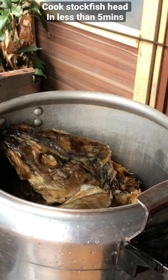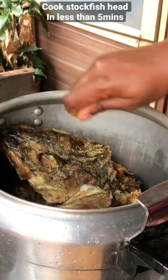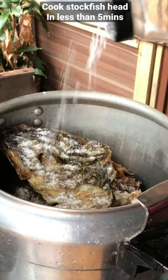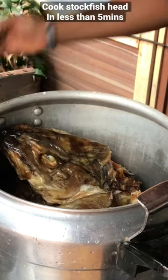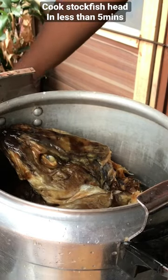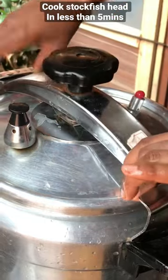I got you covered — the best way to cook your stock fish head is by using a pressure pot. Just wash it, add to your pressure pot, and season with some seasoning cubes and some salt. But you have to be slow on the salt because stock fish head already contains some salt. Then add enough water to cook the stock fish head, cover the lid properly.